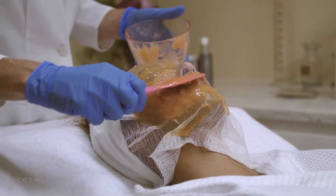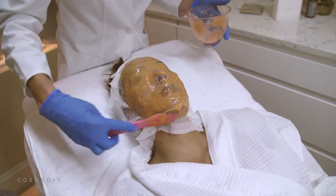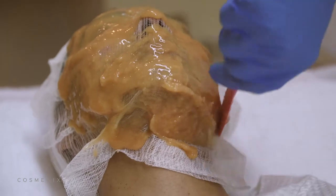This mask can be applied onto the skin all over the face including the eyes and lips, and you can also use it with gauze underneath so that when removing the mask as one piece, it's a lot easier to do.